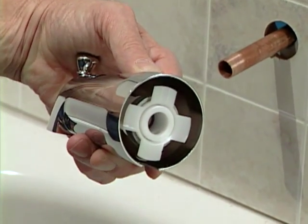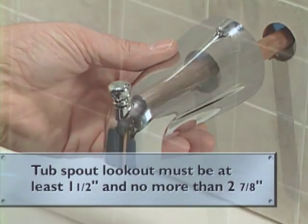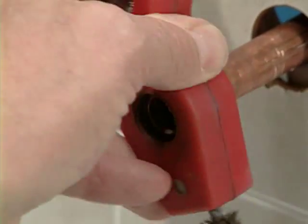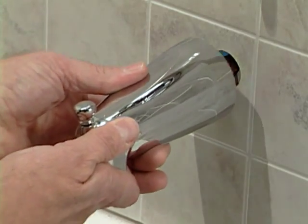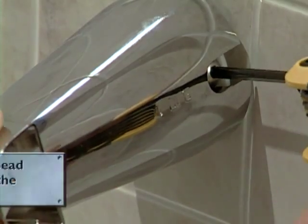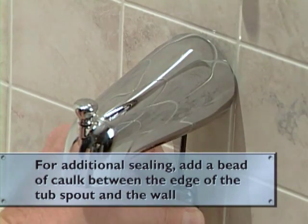The Cornerstone slip fit tub spout is just as easy. The tub spout lockout must be at least one and a half inches and no more than two and seven-eighths inches in length. Chamfer the outside edge to be sure it's free of burrs that could damage the seal inside the spout. Slide the spout onto the lockout and tighten the set screw with a 5/32-inch Allen wrench until it's secure — be careful not to over tighten. For additional sealing, add a bead of caulk between the edge of the tub spout and the wall.